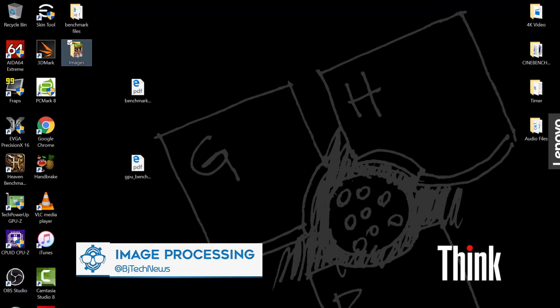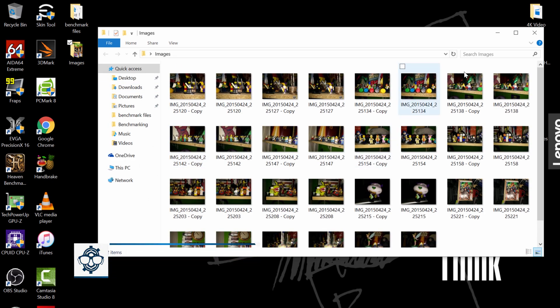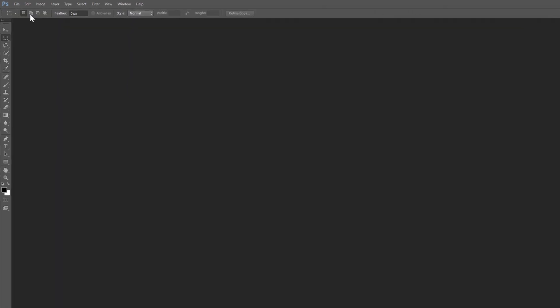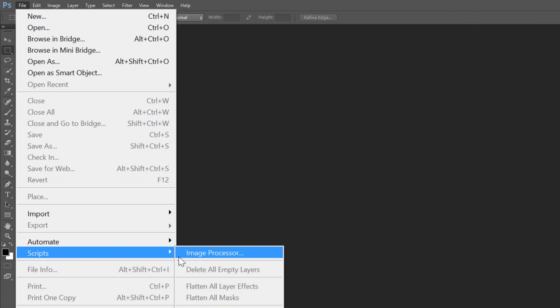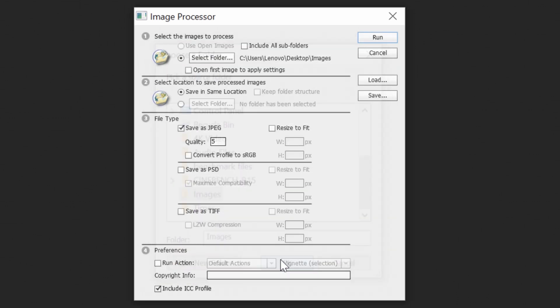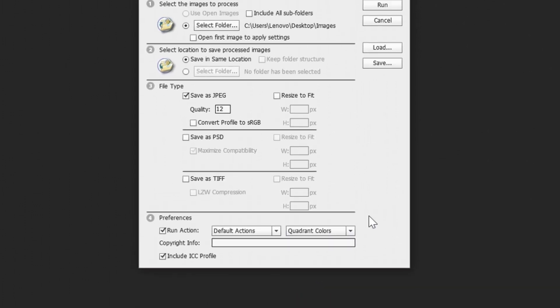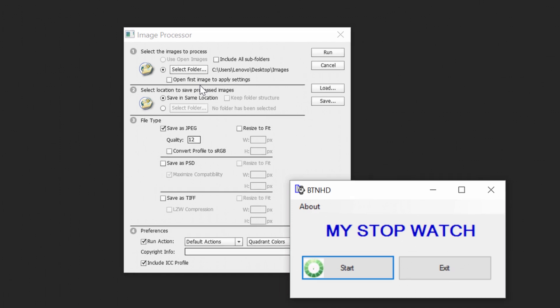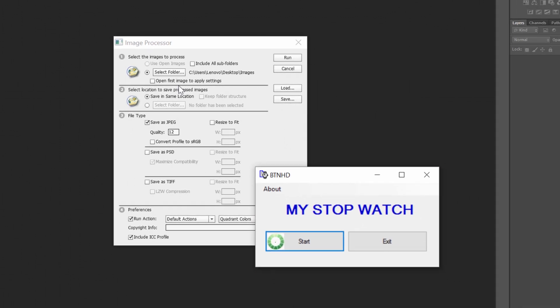Tablets are great to use especially if you're a photographer and like to edit images on the fly. I have about 32 images on the desktop and we're going to do an image process batch within Photoshop. I have Photoshop open and we're going to go to File, Scripts, Image Processor, select the folder called 'images' on the desktop, leave it in the same location, give it a quality of 12, and run a 'quadrant colors' action. I'm going to start my timer and see how fast all 32 images are rendered on this machine. Let's click run and start.